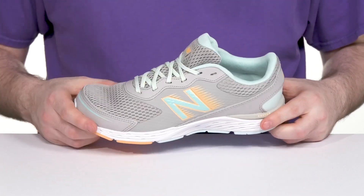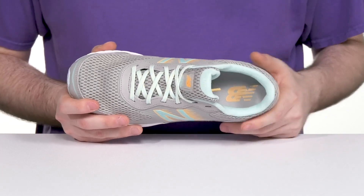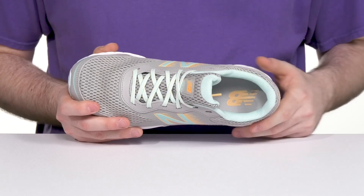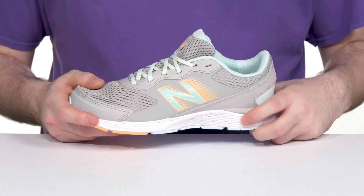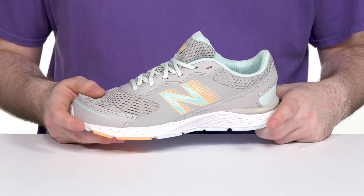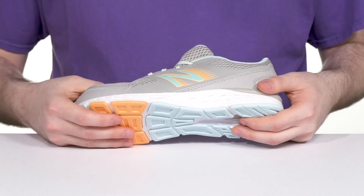The easy lace-up keeps it feeling secure, and inside it has a breathable mesh fabric lining offering a great in-shoe feel with extra padding and cushioning throughout. The foam footbed in the bottom also adds additional support, and its midsole is made with ABZORB technology along with IM EVA to give it a great bouncy and shock absorbent feel with plenty of flex.